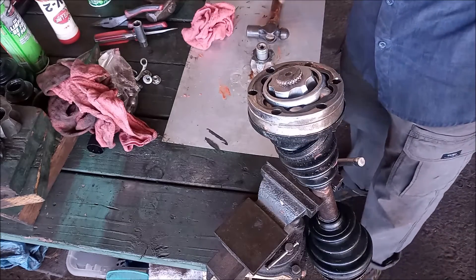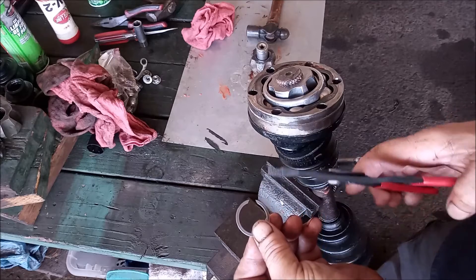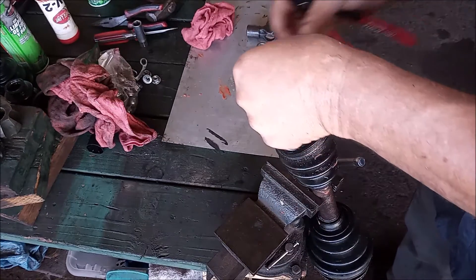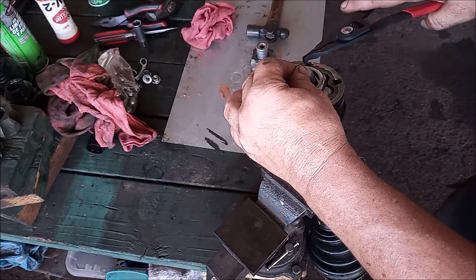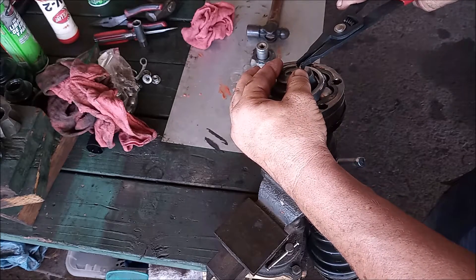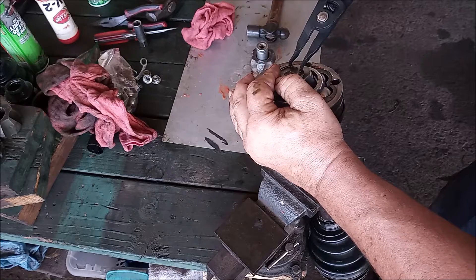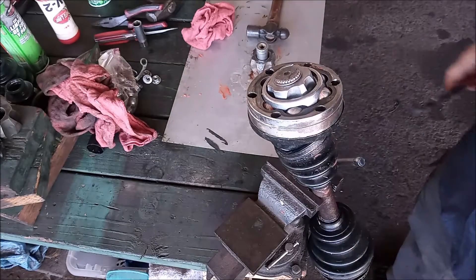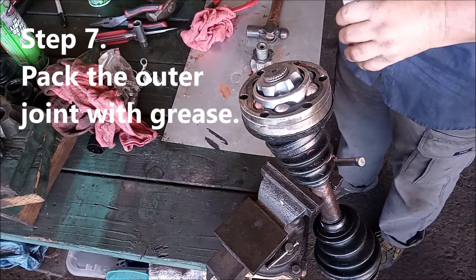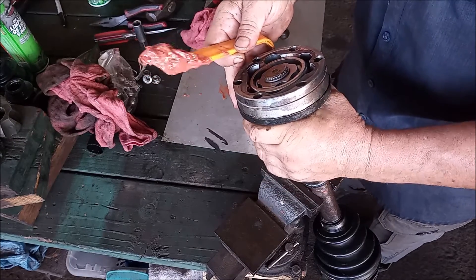To drive it down a little further we just tap it gently with a hammer — just a few gentle taps. There, we're good to go. This is our brand new spring clip that came with the boot repair kit from Toyota, and this is the spring clip plier tool. We keep our fingers over the spring clip so it does not go flying, and slowly we spread it apart. The next step is to pack the CV joint with grease; we've already put some grease in from the bottom, and now we just add grease from the top.